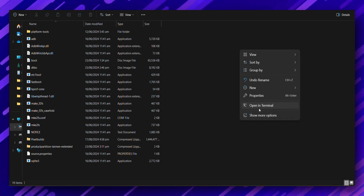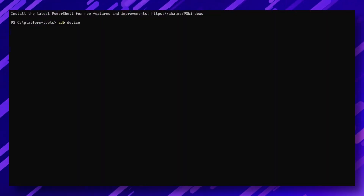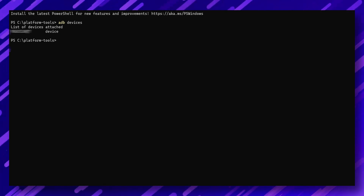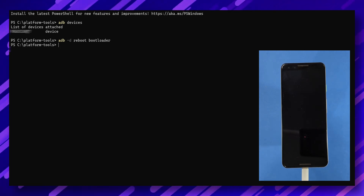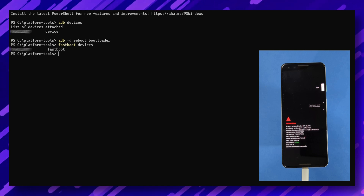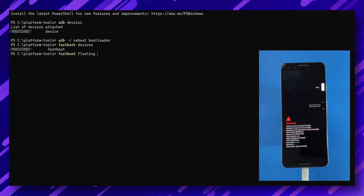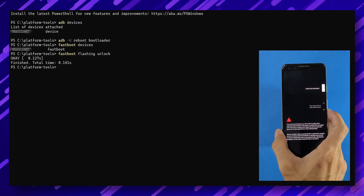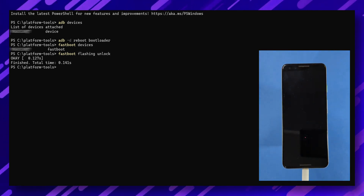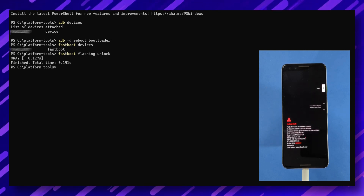Right-click inside the platform tools folder and select Open in Terminal. Type 'adb devices' and press Enter. If you see a connected device listed, you're all set for the next steps. Then type 'adb reboot bootloader' and press Enter to boot your device into fastboot mode. Once in fastboot mode, confirm your phone is connected by typing 'fastboot devices' in the command window. Next, type the following command to unlock the bootloader: 'fastboot flashing unlock.' Follow the instructions on your phone using the volume and power keys to unlock the bootloader. Your device will reboot into fastboot mode again, and once the status changes to unlocked, you're one step closer to flashing Android 14.